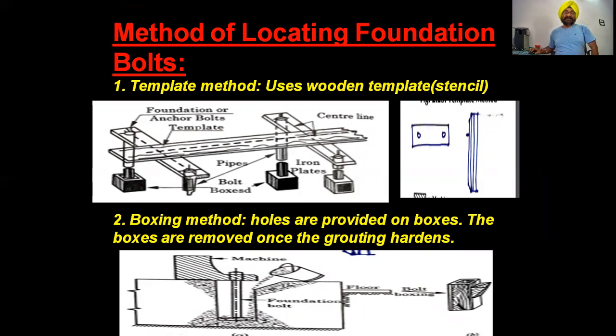The last topic is the method of locating foundation bolts — determining where to place them before the machine arrives. There are two methods: the template method and the boxing method. In the template method, wooden templates are used as stencils, taking the bolt hole positions directly from the machine drawing. The bolt positions are marked using this template so that when the machine is installed, the bolts align correctly.